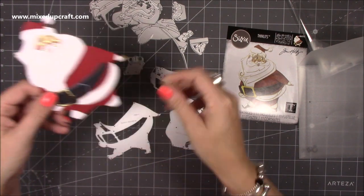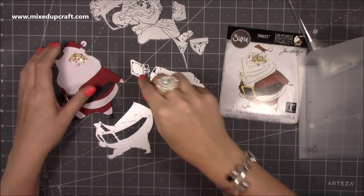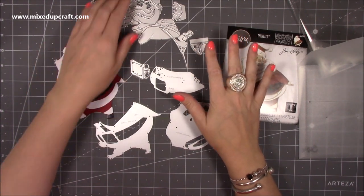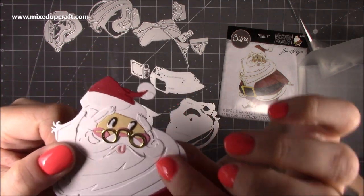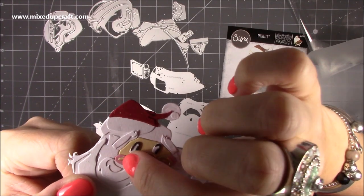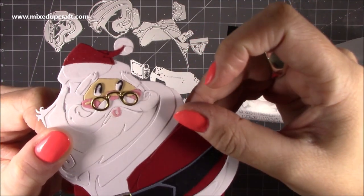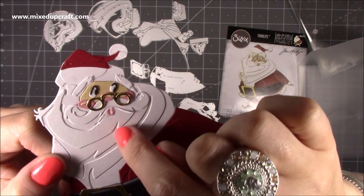If you're somebody who doesn't like detailed or fiddly things you're not going to enjoy this — I'll just throw that out there. But if you love creating beautiful toppers like this, with his face, his little tongue, his nose, those tiny pieces on his cheeks and his eyes — it's all those parts that bring it together. Even his beard has different levels and layers.